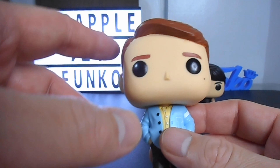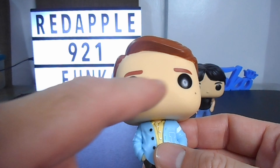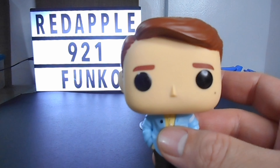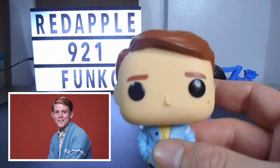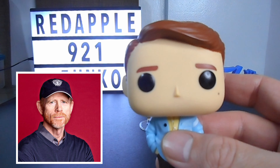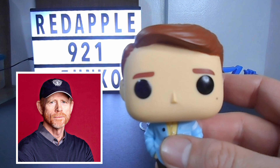Here you can see the iconic design of the Pop — the big head and the big black round eyes. By the way, Richie Cunningham is played by Ron Howard, who is now an Academy Award-winning filmmaker and one of the most popular directors of his generation.